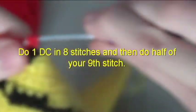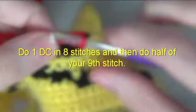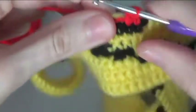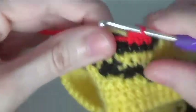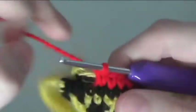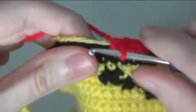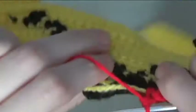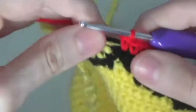Do 1 double crochet in 8 stitches and then do half of your 9th stitch. Do 1 double crochet in 9 stitches.